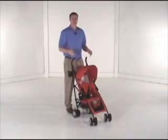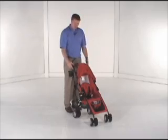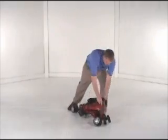The Spirito folds easily. Simply compress the canopy, release the triggers in the back, and push forward. It will self-lock.